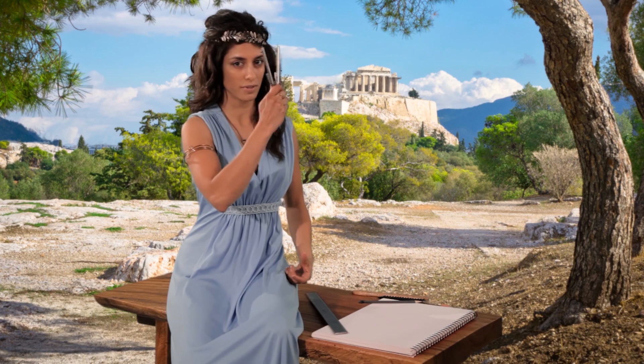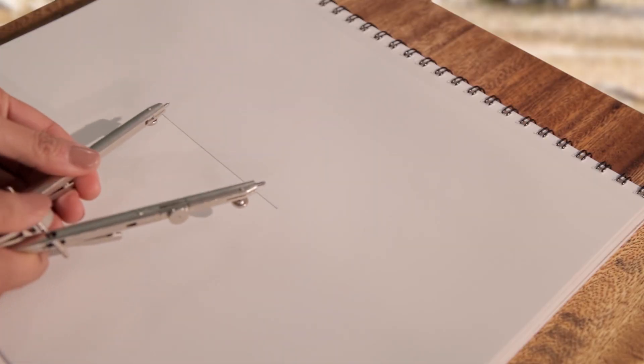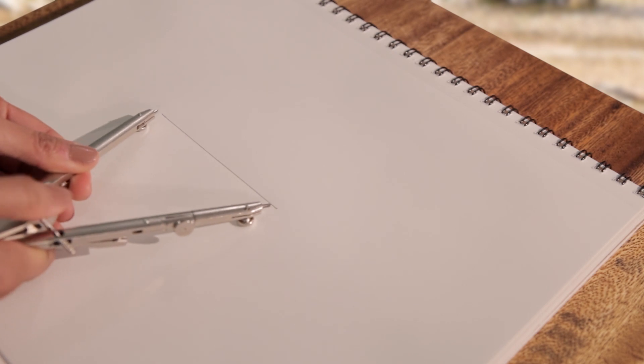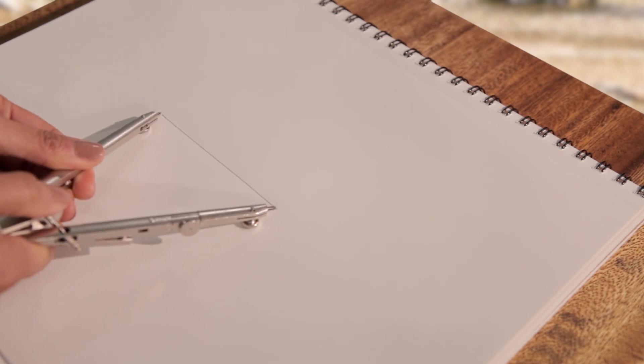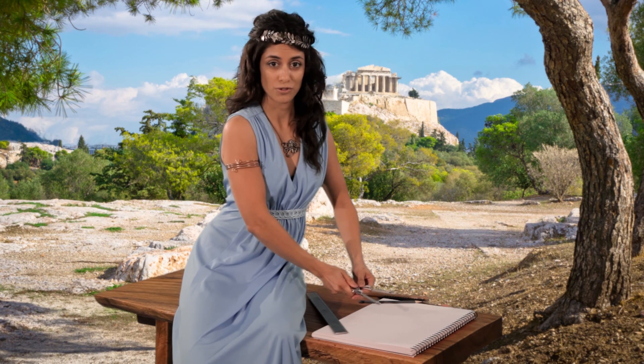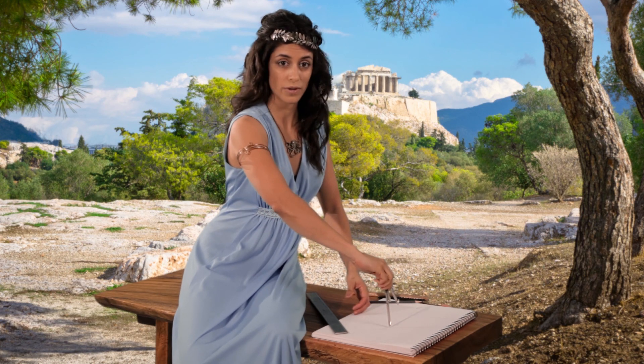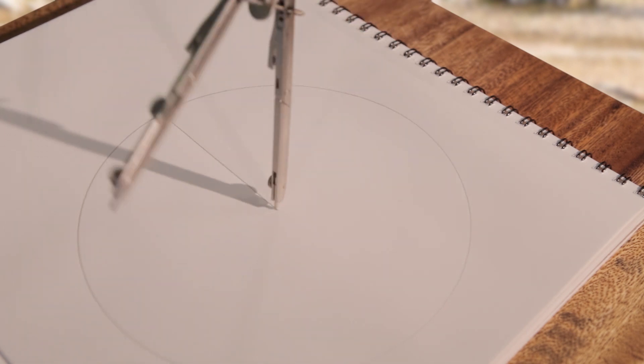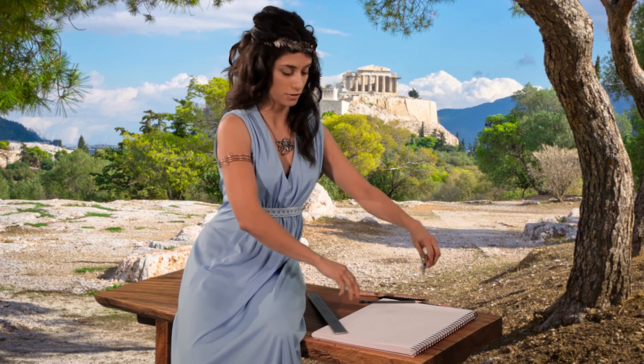Take your compass and open it up to the length of the line. Now, draw two circles: the first with the center at one end, and the second centered at the other end.